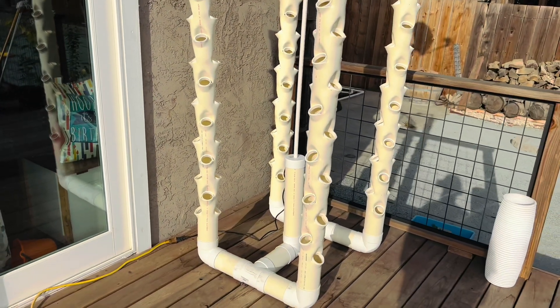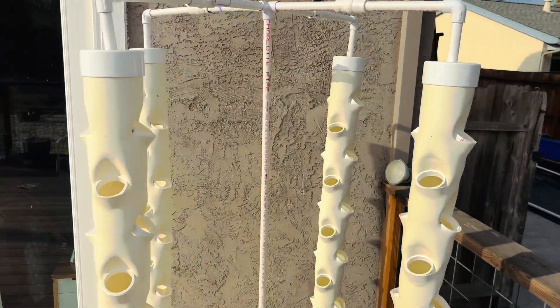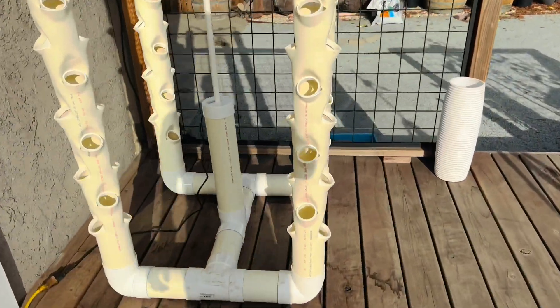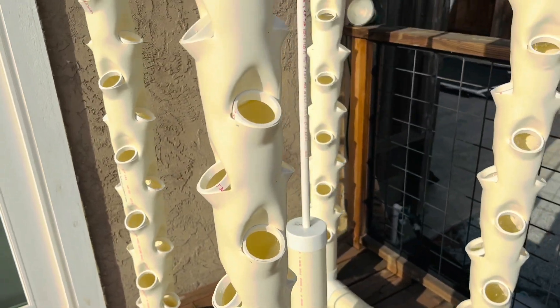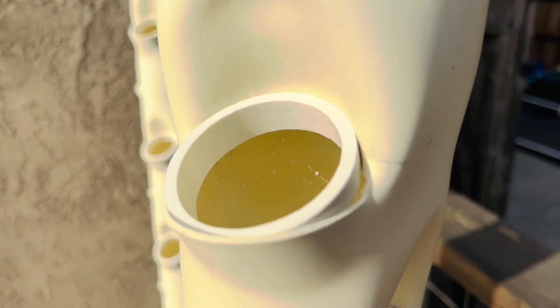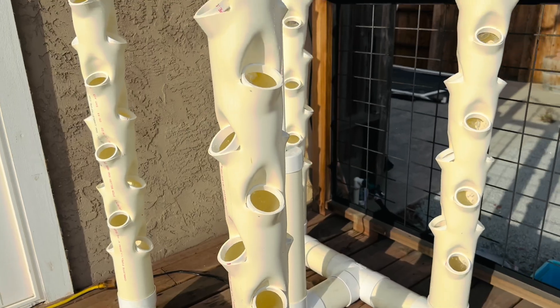All right, this is all done — I just put on the last ring and they all have rings on them now. I'm going to turn it on and see how it goes. Okay, you can hear the pump — water's coming out, it's working!